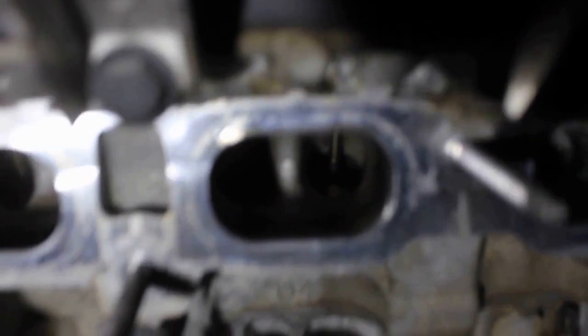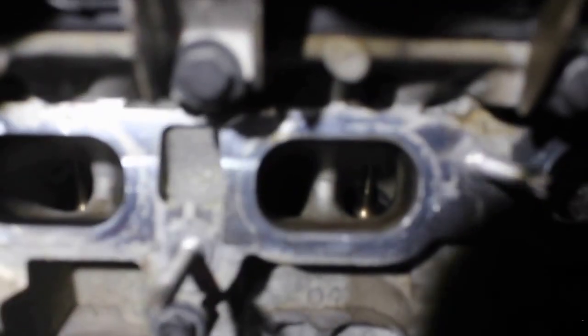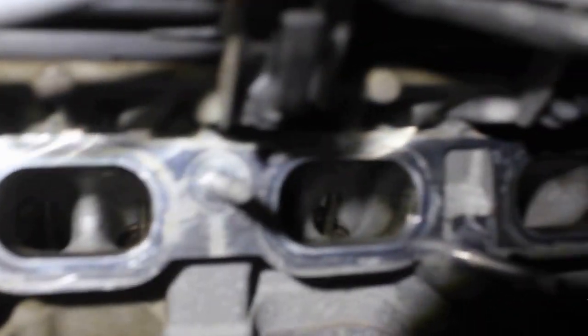It's really hard to see because of the shadows, but anyway they're all clean. That's it, it's clean.